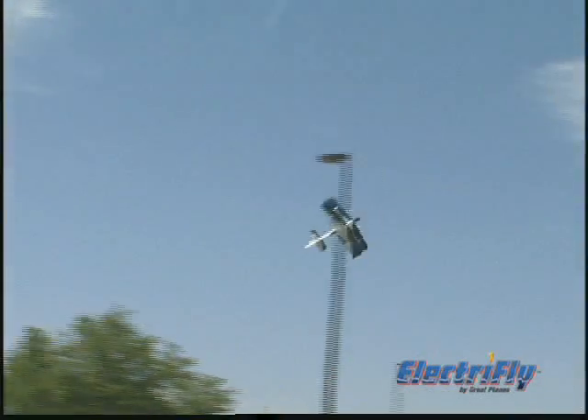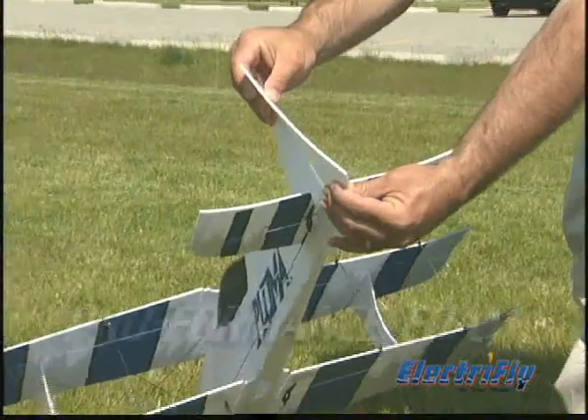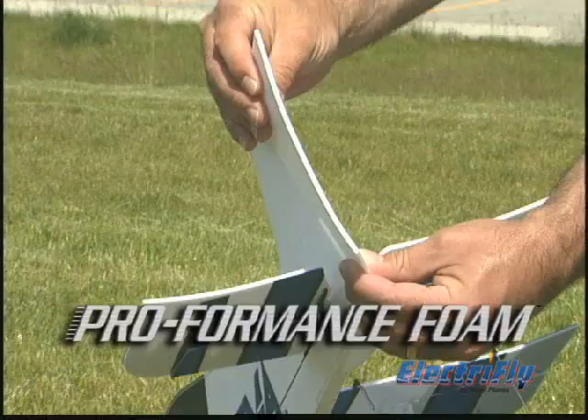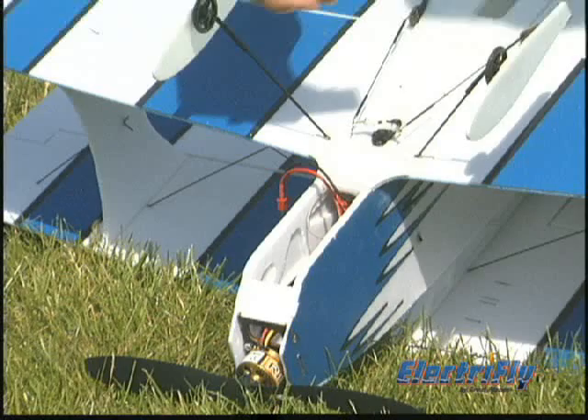the full fuse adds necessary strength for when you want to rip across the sky. The confidence for performing extreme 3D maneuvers is justified by Pluma's pro-formance material. It's a foam formula that's amazingly light and strong. Another advantage of the box fuselage is that there's ample room for a wide range of batteries.